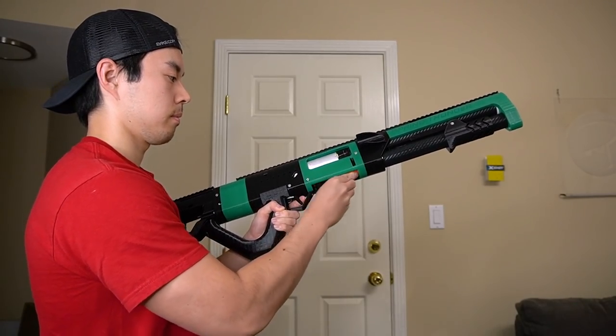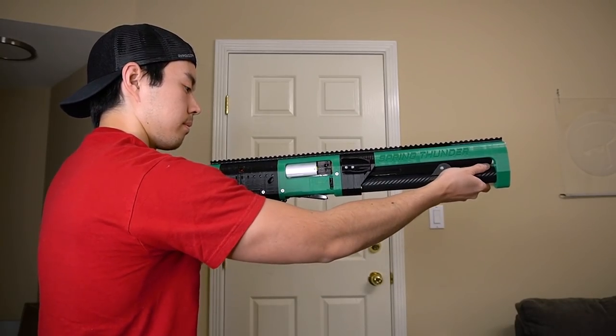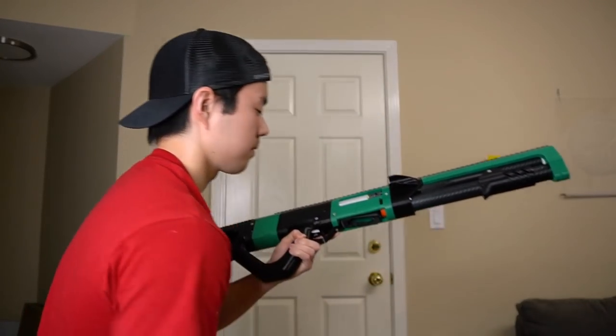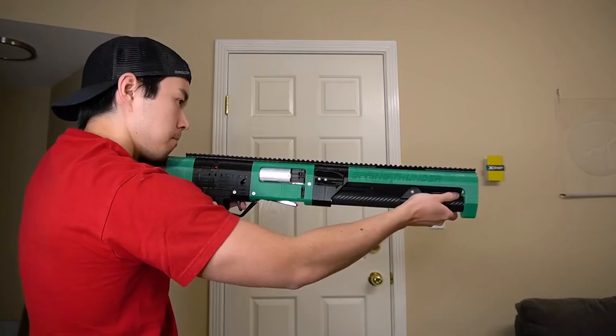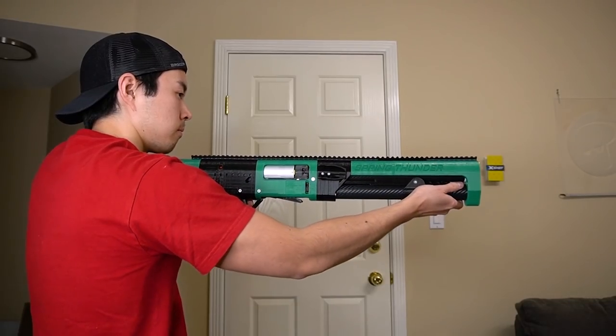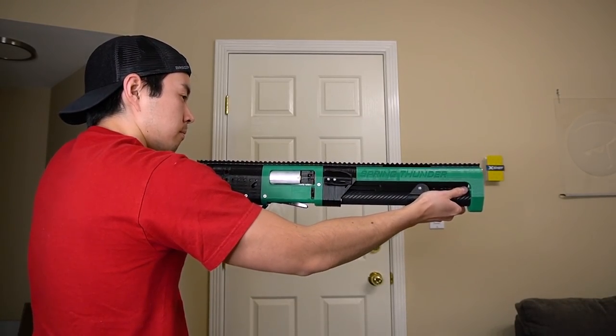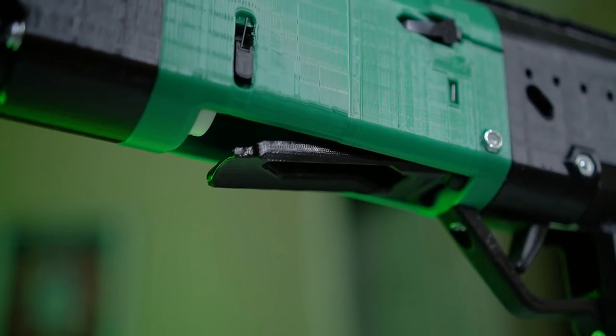To load the blaster, pop in up to 4 shells at the bottom. Pull back the pump grip, push it forward, and now that a shell has been chambered, you can pop in another for a total of 5 shells. Pull the trigger to fire. Then the fun happens once you prime the blaster again — it's designed to fling out those empty shells and chamber in the next one. That, my friends, is a great gimmick.